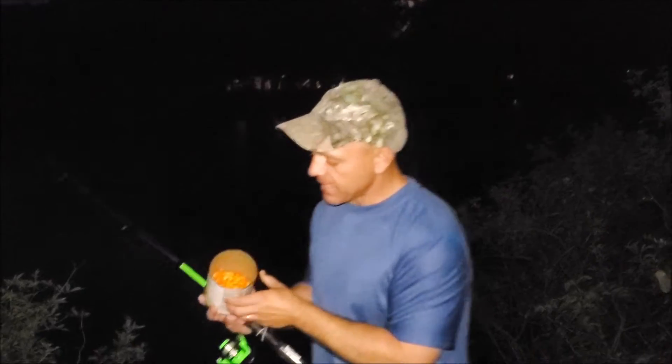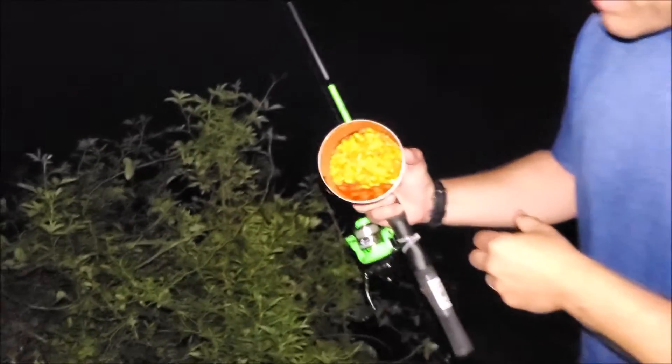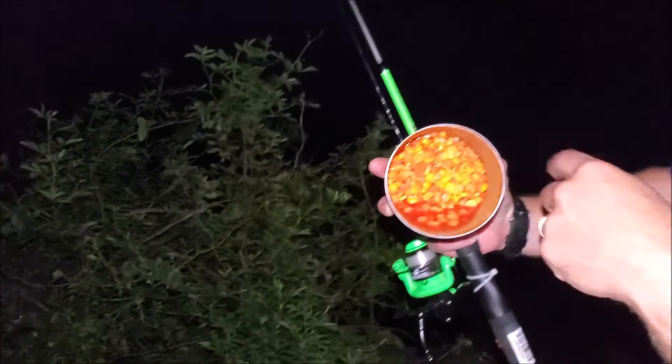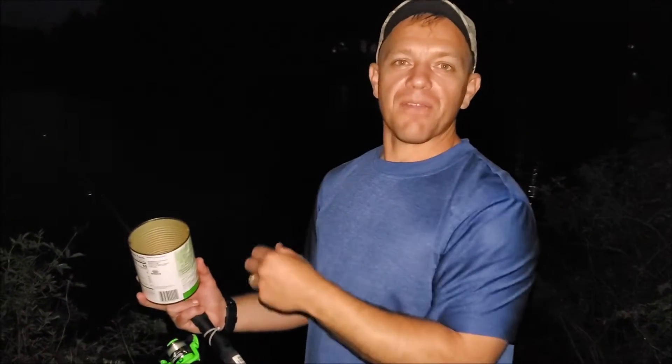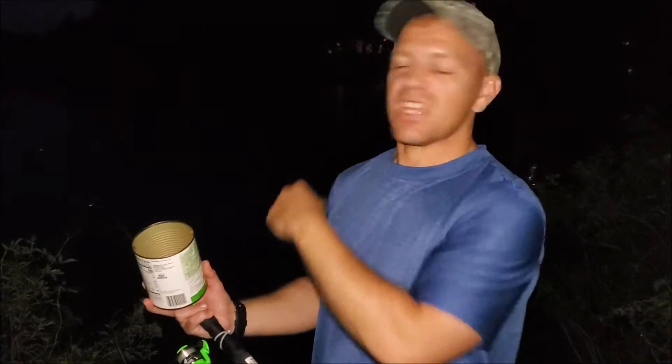Got a big bucket of corn — the big can of corn, the cheapest kernel corn you can find. Notice how it's all red? We put a whole packet of strawberry jello in with the corn and mixed it all up. We've been throwing some corn kernels out every few minutes, about 10 to 15 yards out in front of us.